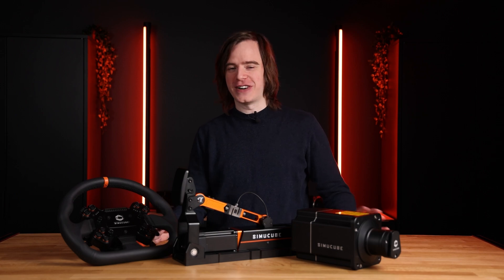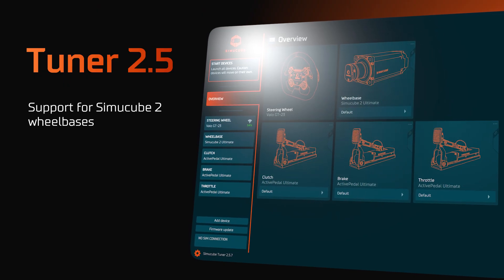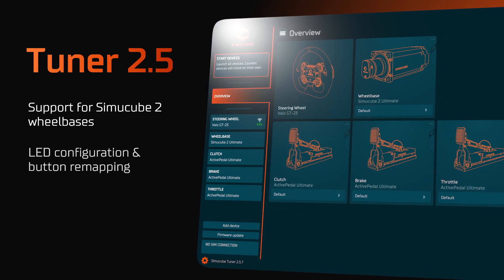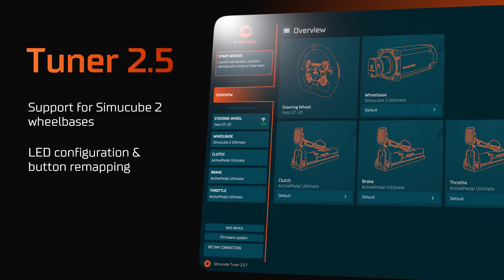So what's new with Tuner 2.5? We added support for our Simicube 2 wheelbases. We also added support for our steering wheels, including LED configuration and button remapping.